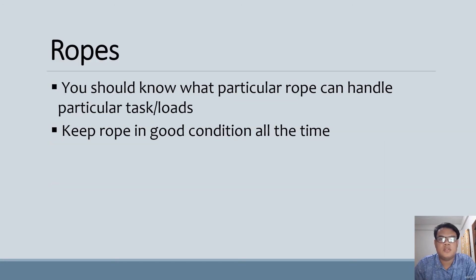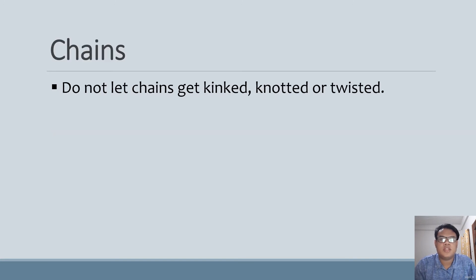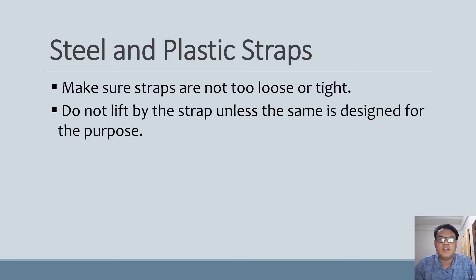For ropes: know what a particular rope can handle for a particular task or load, and keep the rope in good condition at all times. For chains: do not let chains get kinked, knocked, or twisted. For steel and plastic straps: make sure straps are not too loose or too tight, and do not lift by the strap unless it is designed for that purpose.